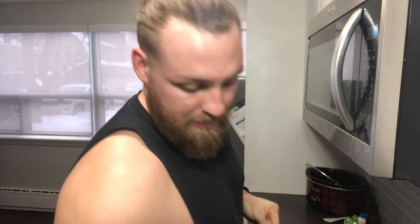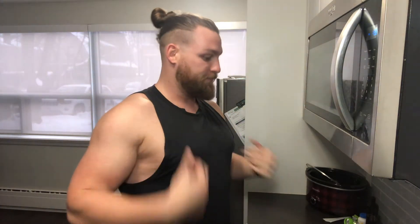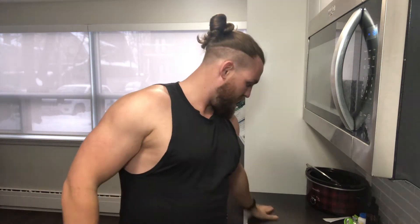Unlike many professional wrestlers these days, I still lift weights. If you look at a wrestling card nowadays, 80% of the guys look like shit. But not me — I try to look good and keep it all happening.